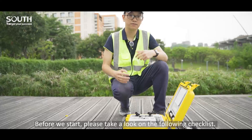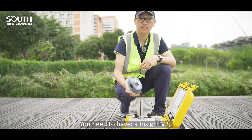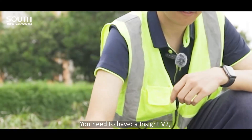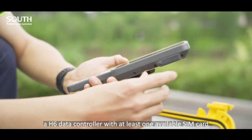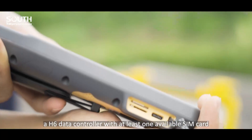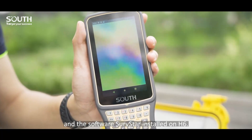Before we start, please take a look at the following checklist. We need to have an Insight V2, an H6 data controller, at least one available SIM card, and the software Surfstar installed on H6.